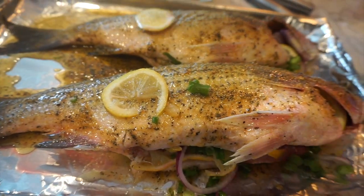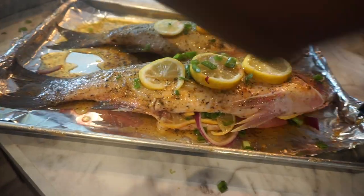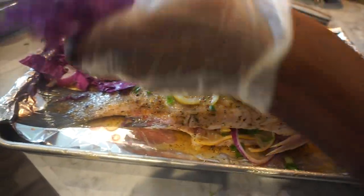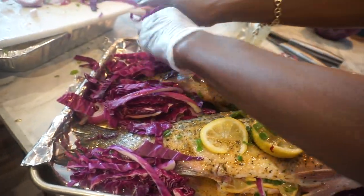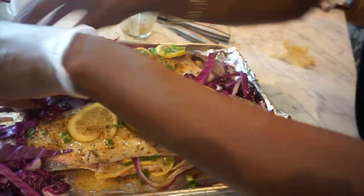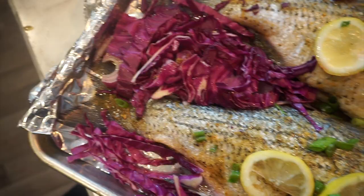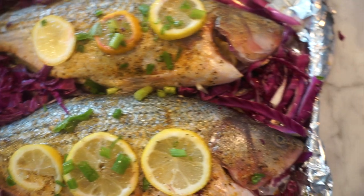I put some lemon on top just to make sure the skin is tasting right. Then I take my red cabbage and put it all around the fish because when the fish cooks, the juices come out and onto the pan, cooking whatever is surrounding the fish. So you can put whatever vegetables you want around it — carrots, cabbage, green cabbage, red cabbage, anything. I just use cabbage today, and this is what it looks like before it goes in the oven. It looks so good, like it's about to be banging.